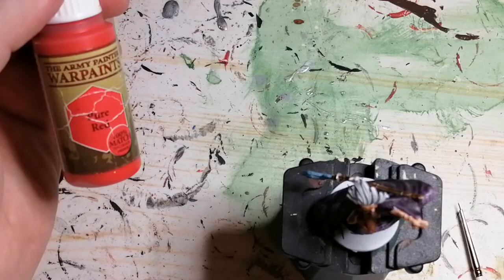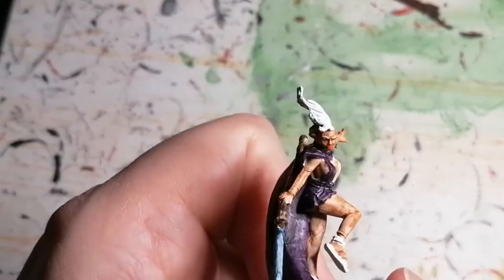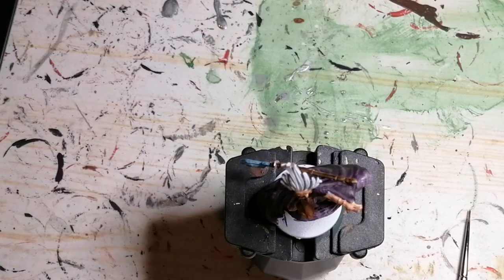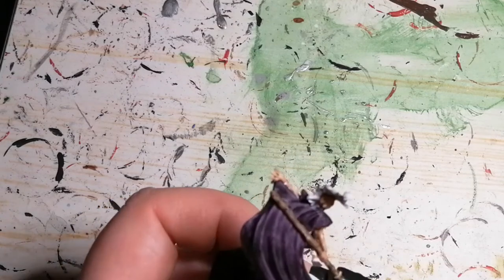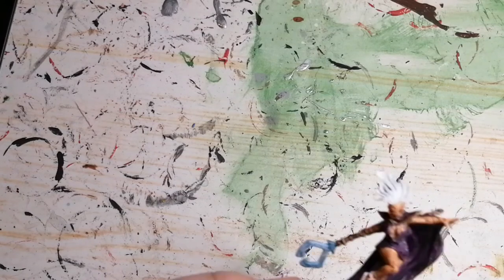Then we're going to give her a little bit of lipstick with some Pure Red by Army Painter. I'm going to use some Combat Gold by the Zombicide Invader paint set by Army Painter, and this is for her jewelry. I noticed on the artwork that she had gold trim around her dress and her veil gown, whatever you want to call it, and I couldn't put it everywhere so I put it at certain spots just to give it a little highlight. The miniature was a bit different the way it was made than what the artwork showed.